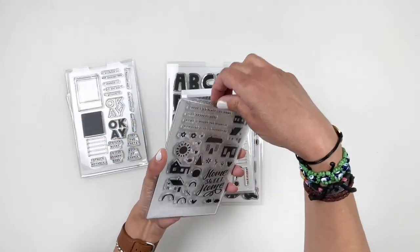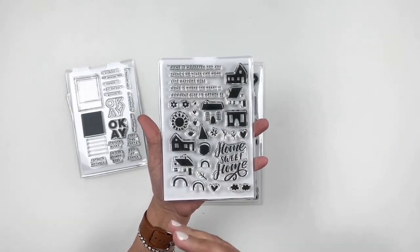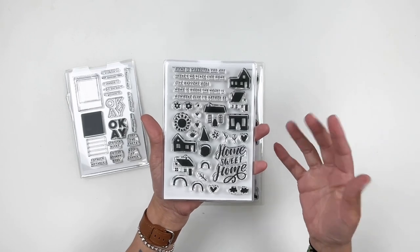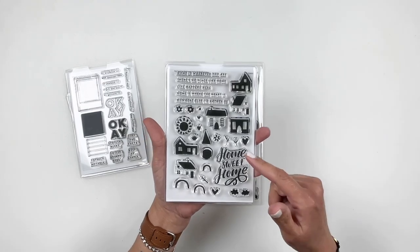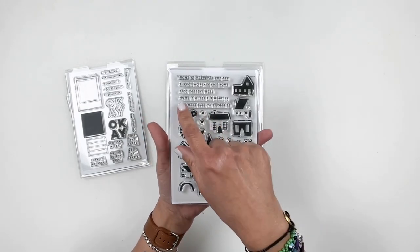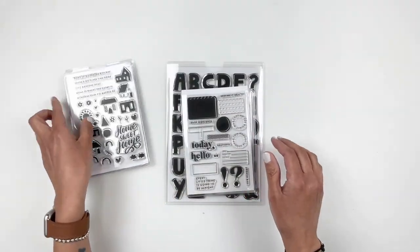A little buildable house stamp — always fun to use. I actually took some photos of my house recently, so this would be a really cute stamp set to use to document those photos. I love the 'home sweet home' and 'home is where the heart is' — I actually have that on one of my chalkboards at home.